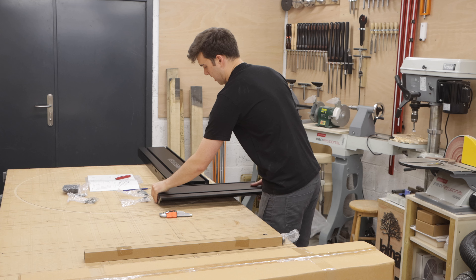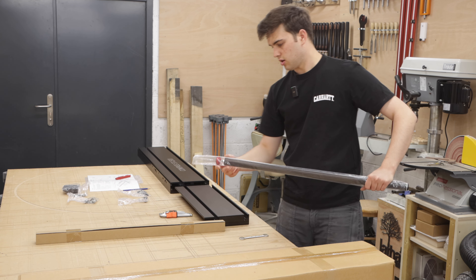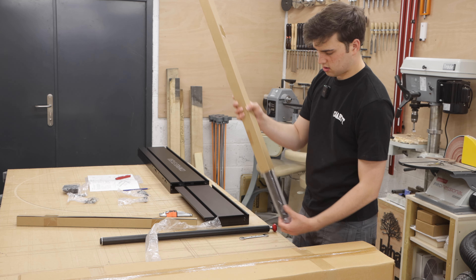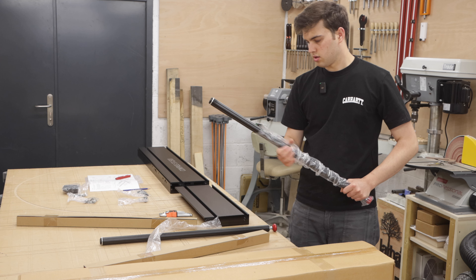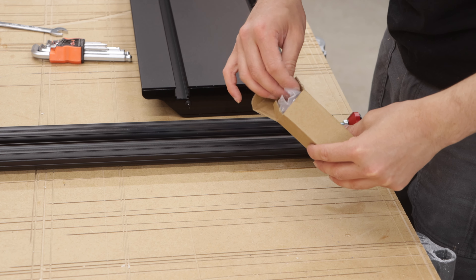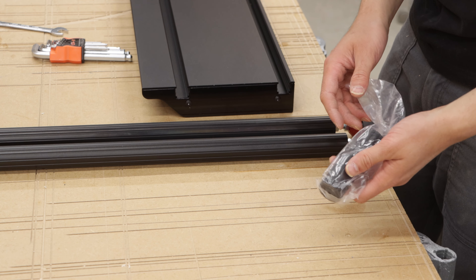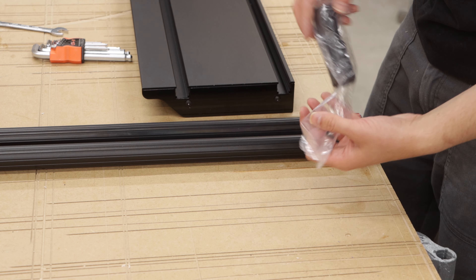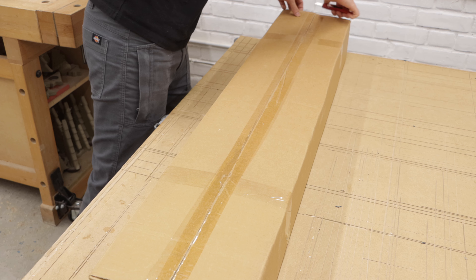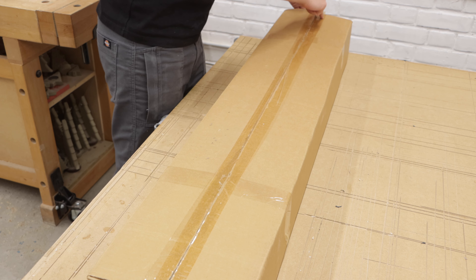We'll take the stuff out of the packaging. In these boxes are the legs with adjustable feet on the end. In this little box you've got some feet extensions — so if your table saw is on a mobile wheelbase and it's raised off the ground a bit, these two blocks will extend your sliding table feet. And in this box you've got the fence, which I can't wait to see.